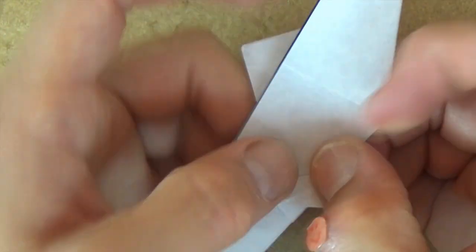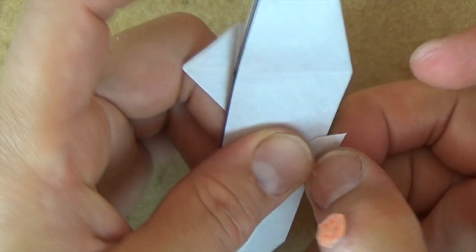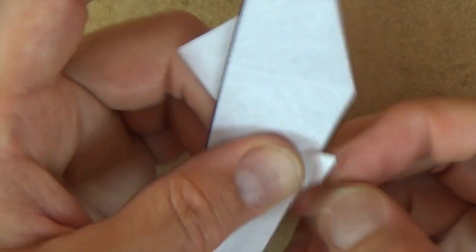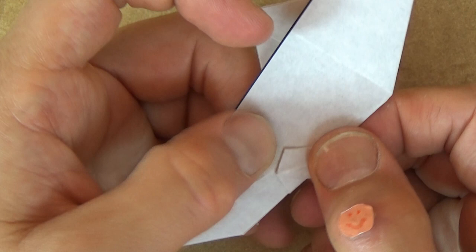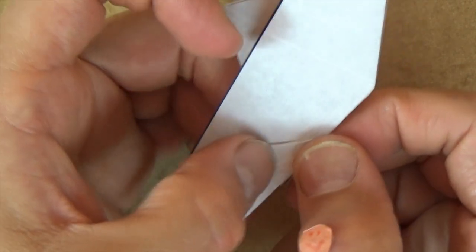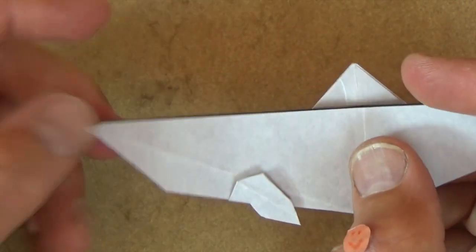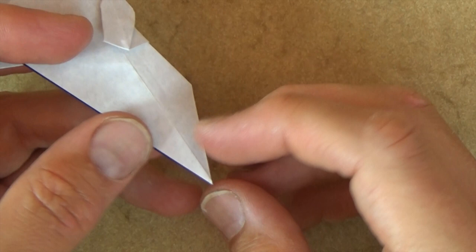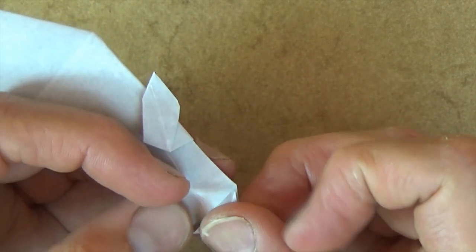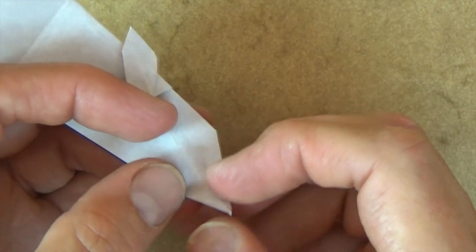That looks pretty good, but let's round it off — just round it to taste. All these little rounds make it a little bit more aerodynamic I suppose. So there's the flap. Let's rotate, and let's fold this corner to this point and just put a little crease mark right on this corner, and unfold. And now let's fold this point to your crease mark, and unfold.